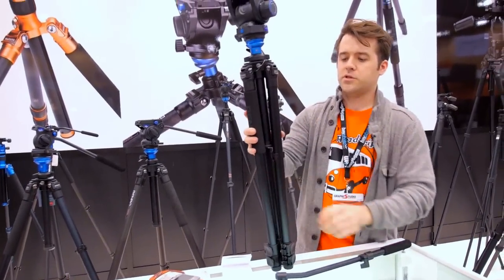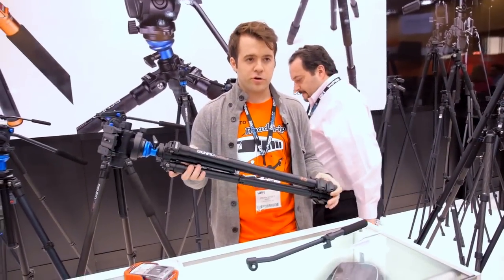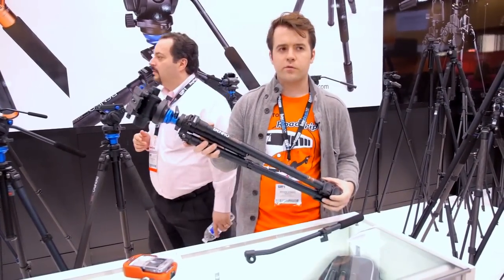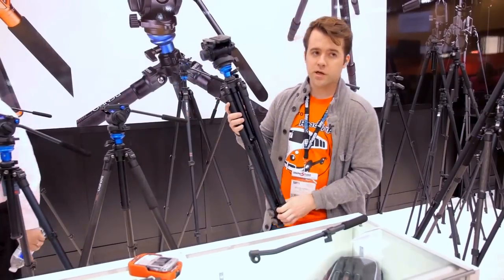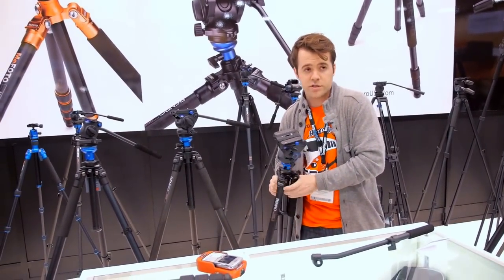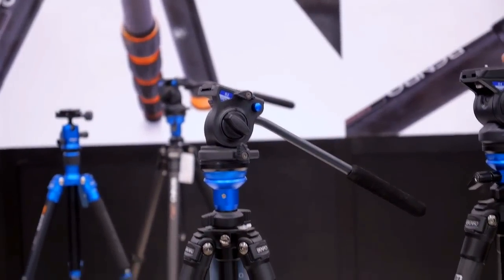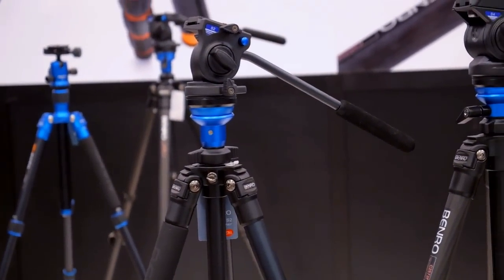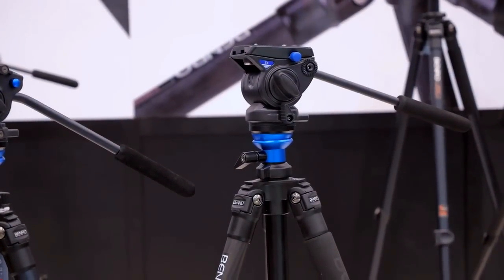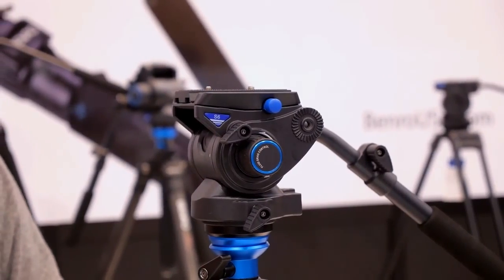That's full size. The aluminum S6 goes for $300 street price, and the carbon version goes for $465. It includes the head and comes with a case. Every Benro tripod has a five-year warranty. The aluminum S2 kit is $200, the S4 is $275, and the S6 is $300 — those are the aluminum kits.